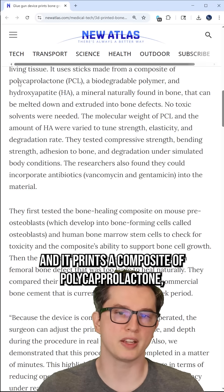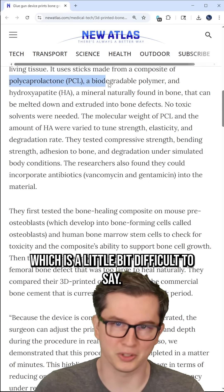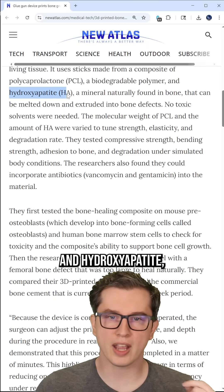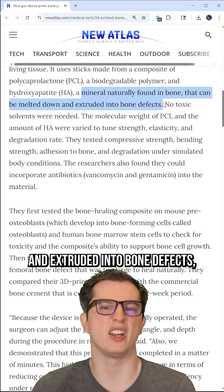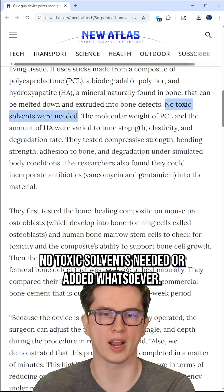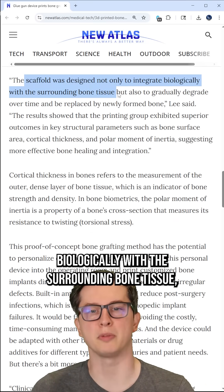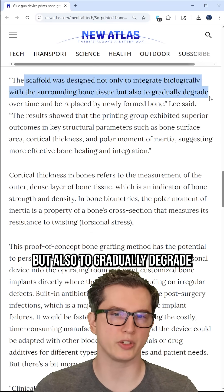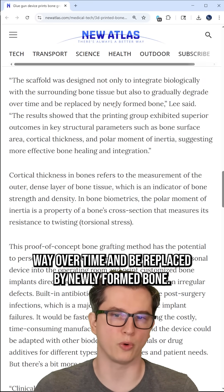It prints a composite of polycaprolactone — a biodegradable polymer — and hydroxyapatite, which is a mineral naturally found in bone, that can be melted down and extruded into bone defects. No toxic solvents are needed or added whatsoever. This allows it to not only integrate biologically with the surrounding bone tissue, but also to gradually degrade in a safe way over time and be replaced by newly formed bone.